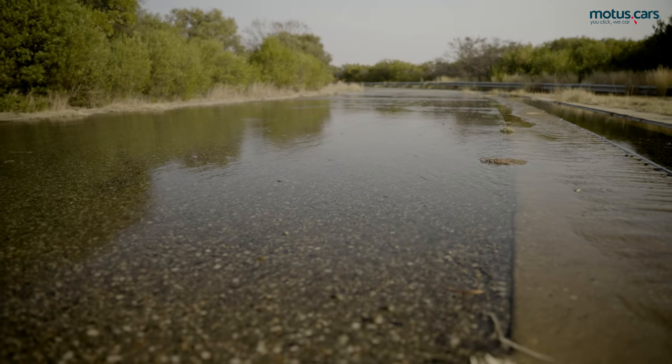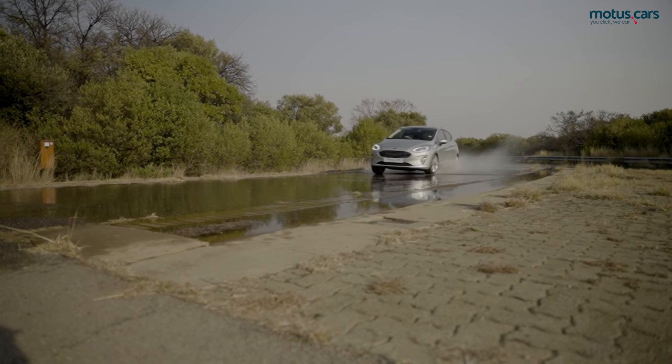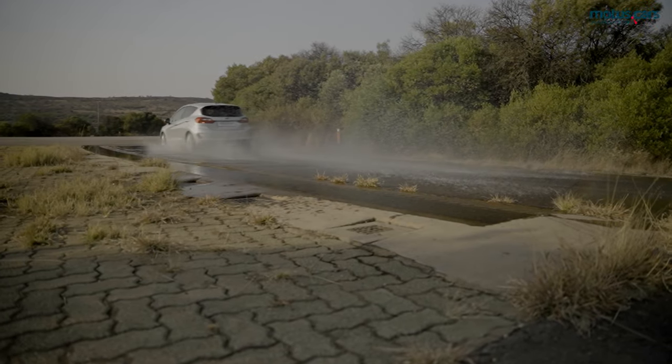With the rain season around the corner for Kharting residents, here is a quick tutorial about aquaplaning, how to avoid it if possible, and what drivers can do when they find themselves in an unavoidable aquaplaning situation.